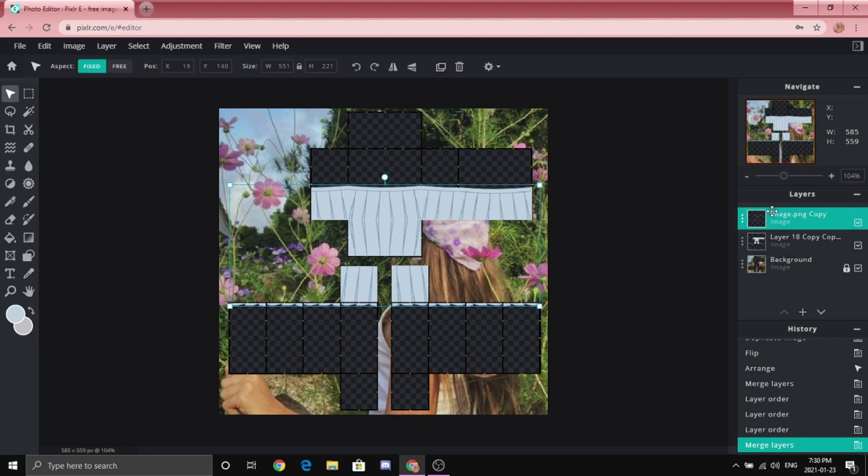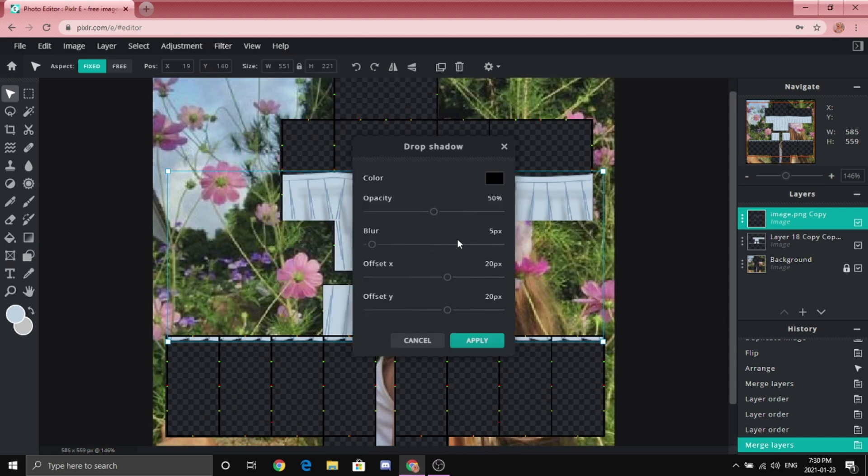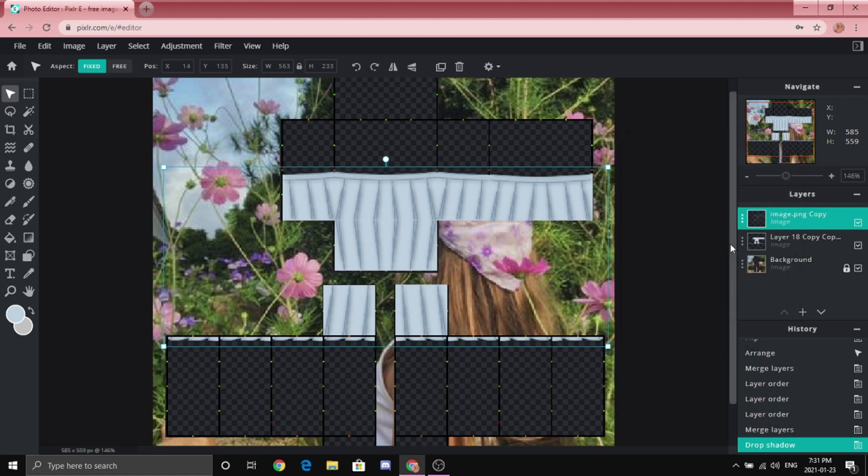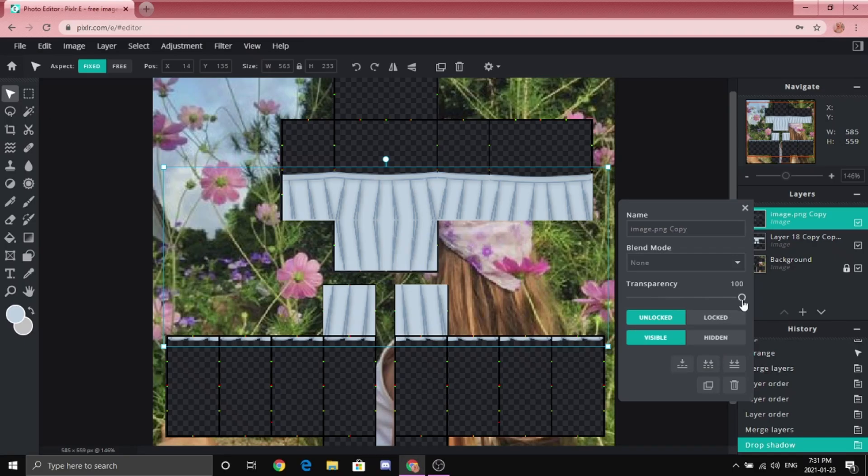You're probably thinking it looks boring or weird — that's okay. Click the outline layer, go to 'Filter,' then 'Drop Shadow.' Play around with the Offset X by making it line up with the outline. Don't leave it misaligned because it just looks weird — make it line up with the lines. Now play around with the Offset Y so it covers the whole line. You can also play with the opacity and blur, but I suggest not playing with the blur because it ruins it. Play around with the opacity, then click 'Apply.' Click these three lines and play around with the transparency.